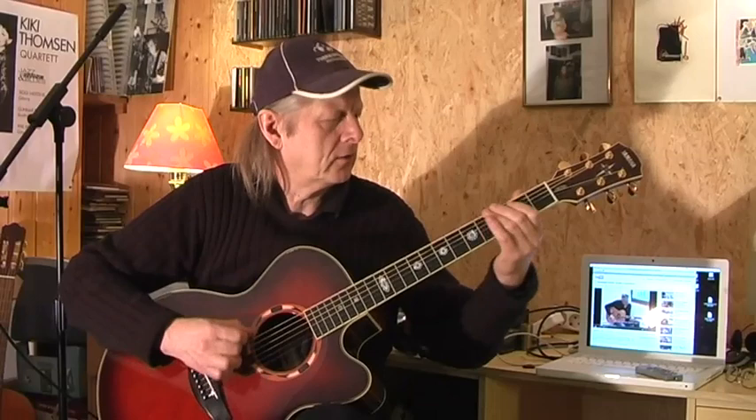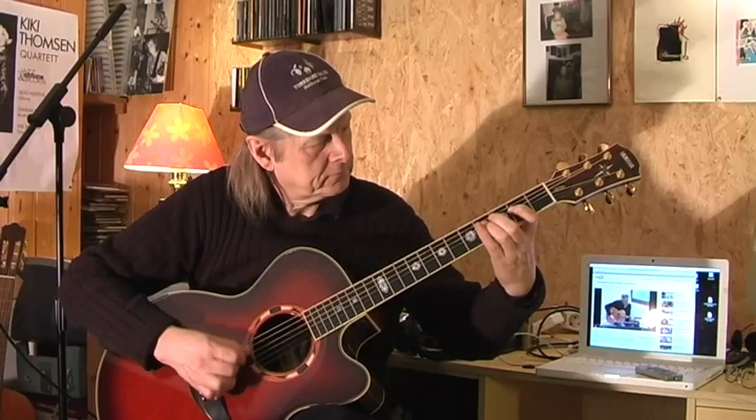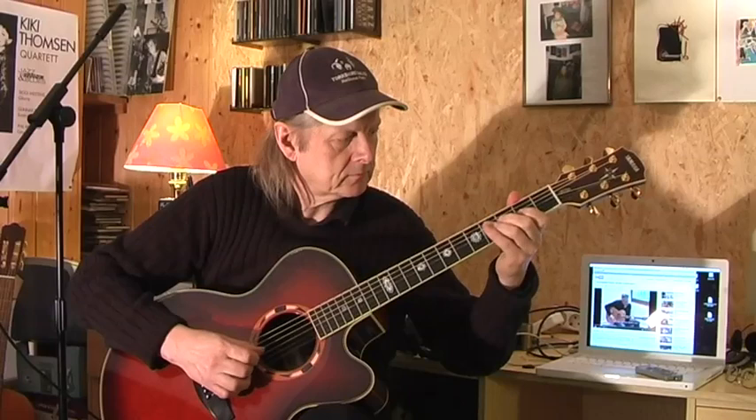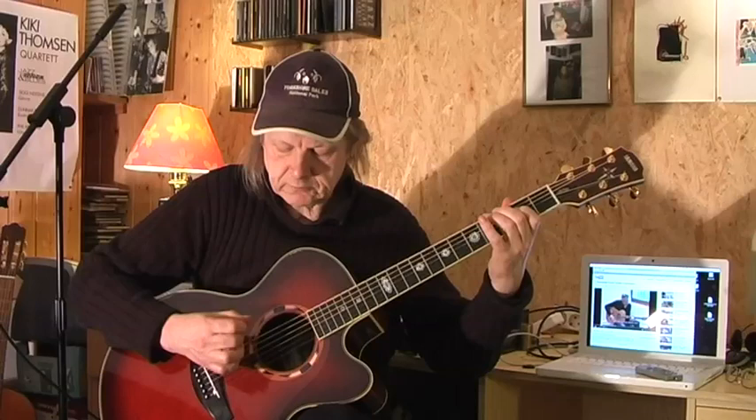I'll try the best I can — maybe you can play along. Here is the 2nd part from the A. It's the same thing, only starting on the A string, up to that point. Now Tommy Emanuel goes to the 2nd fret on the D string.